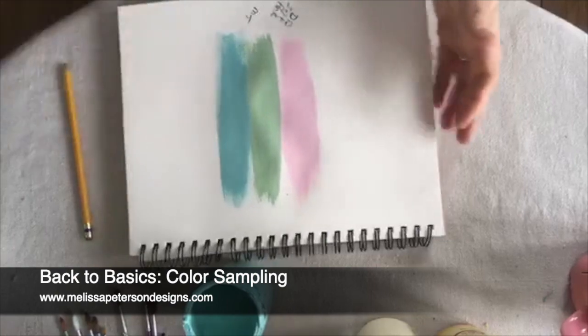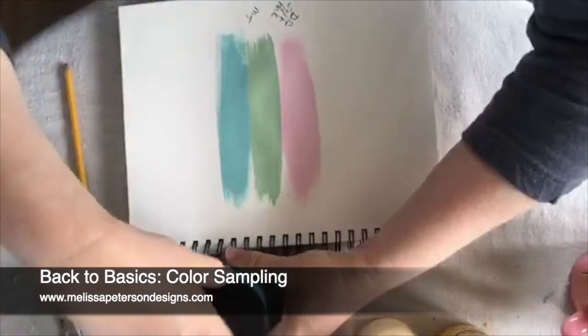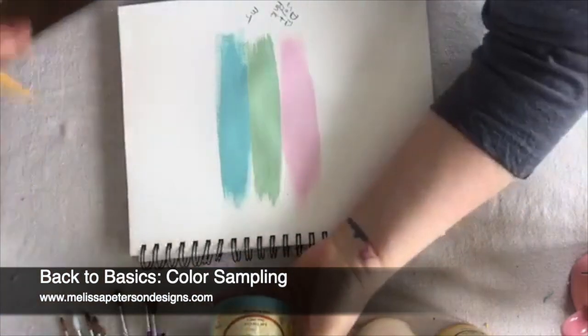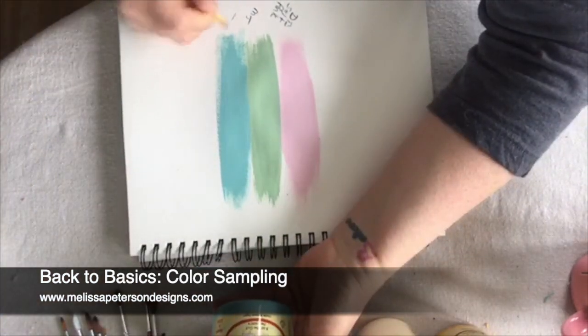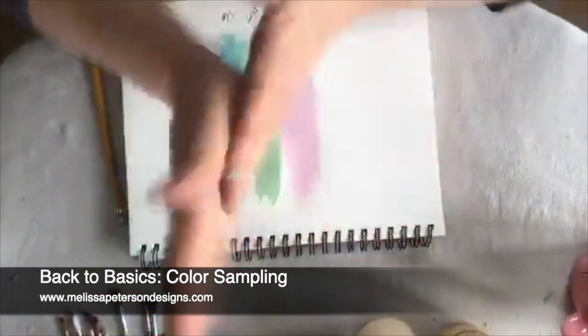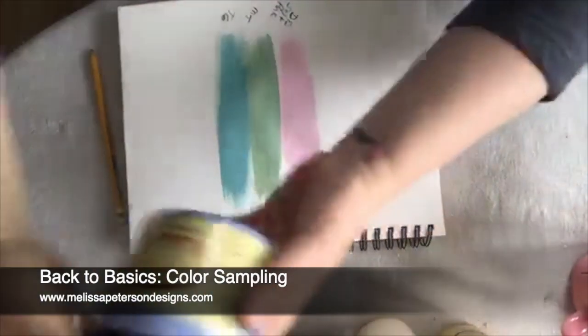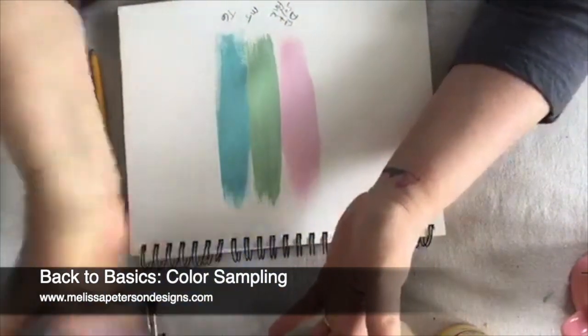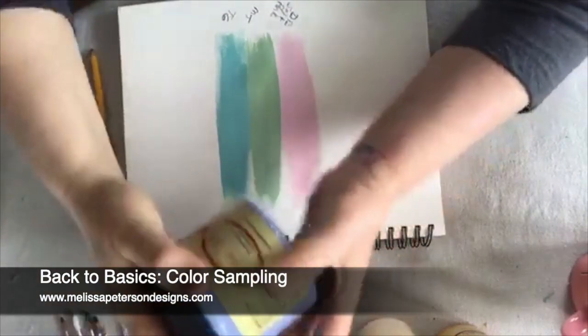I usually put this on kind of thick so that way when it dries you get a good color showing to see how it looks when it dries. And that's the Gulf. And then Blueberry - I had this stuck up on my shelf and it was hiding. I forgot I even had this.